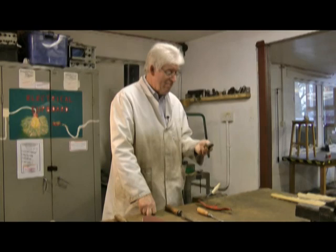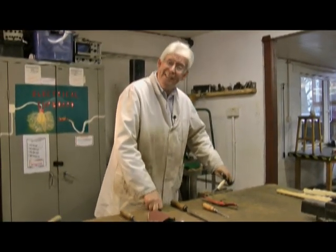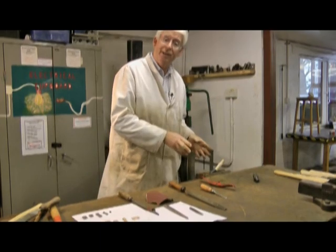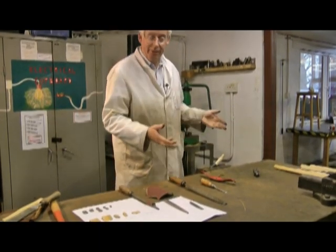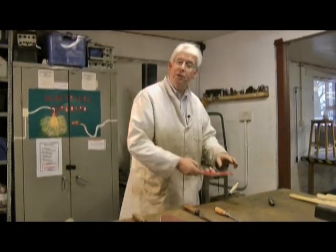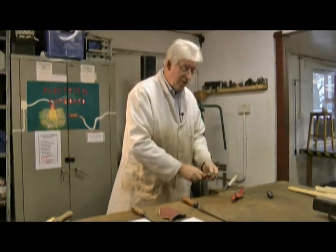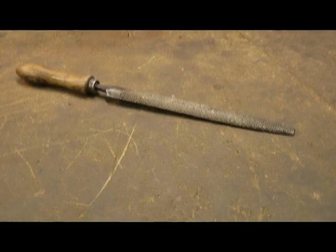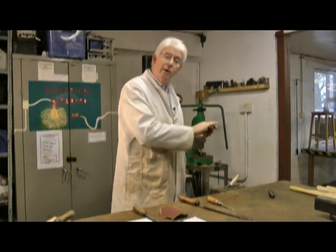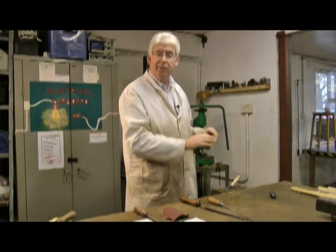We don't have that much material to move from the handle to fit the head, because although it won't quite go on it's not very much too big. So we need to take it slowly, a little bit at a time, and keep trying it to make sure that we don't go too far and end up with it loose. Personally I like a spokeshave - I find it's very controllable, gives a nice fine finish. Other people like to use a chisel or a rasp. Whatever you use, the important thing is to take a little bit at a time all the way around so that you don't end up with it being crooked.